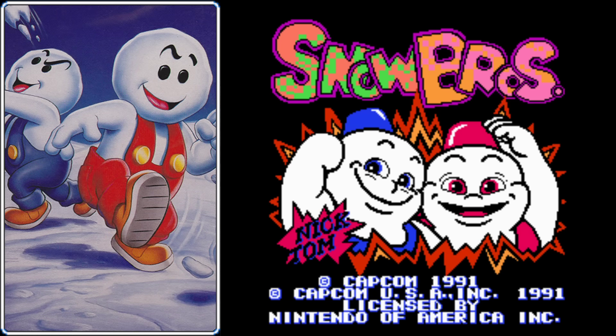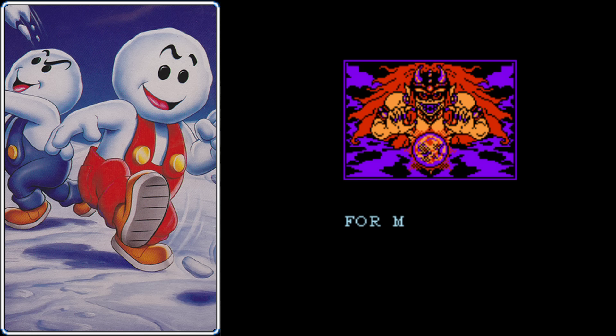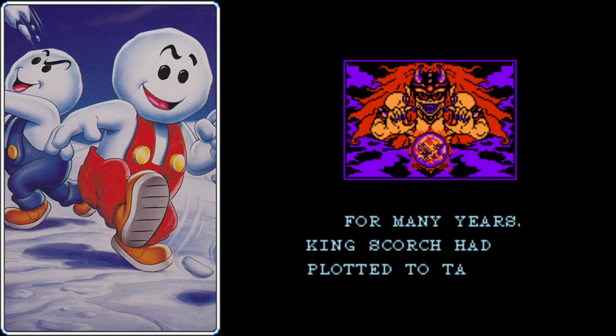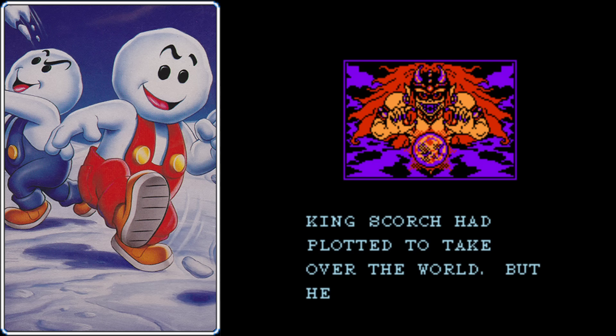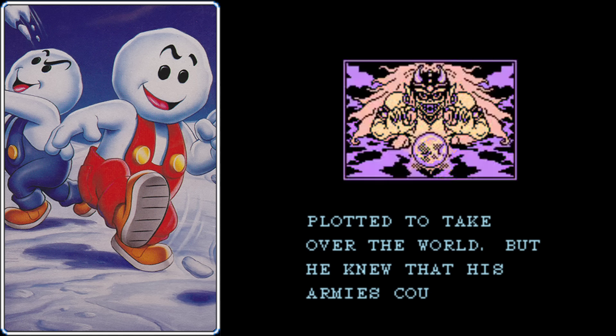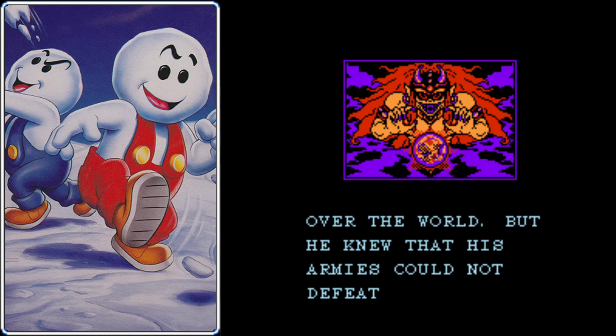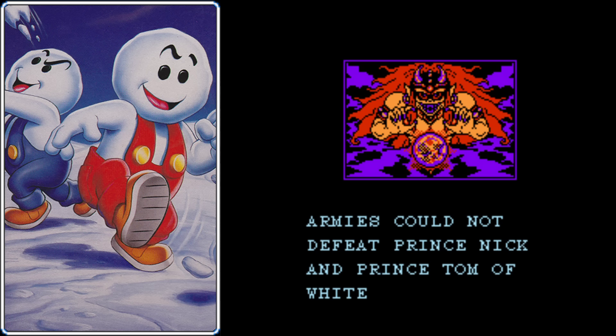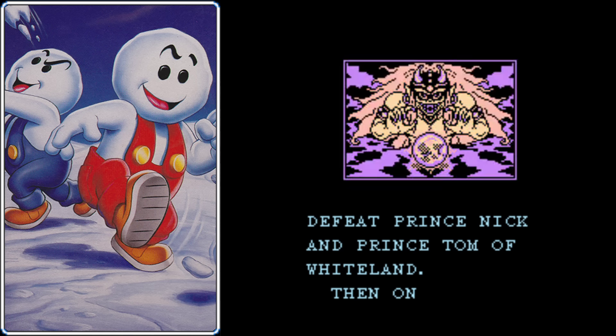As we start up a new game, if you don't decide to skip it, you'll see a cutscene that explains the story. This scene was not part of the arcade game, so it was added after the fact for the home release. In the story according to the NES game, an evil fire wizard named King Scorch was plotting to take over the world. But no matter how hard he tried, his armies could never defeat the princes from the Kingdom of Whiteland, Prince Nick and Prince Tom.